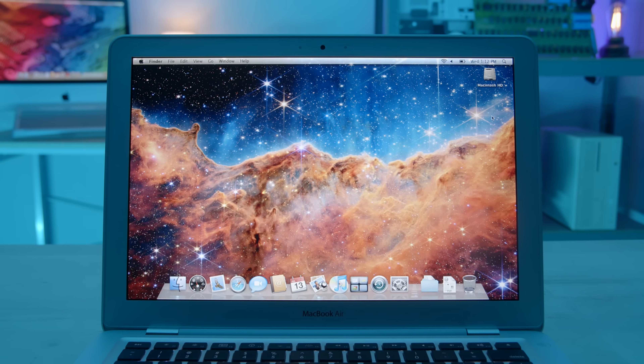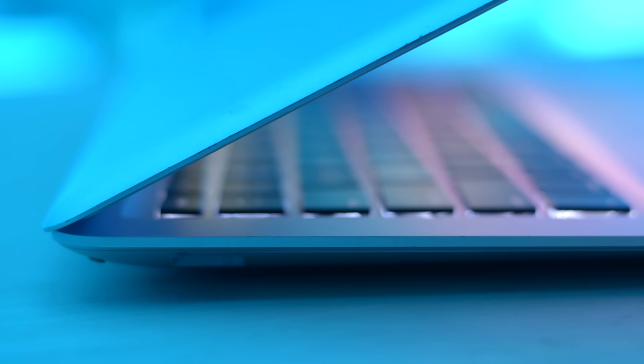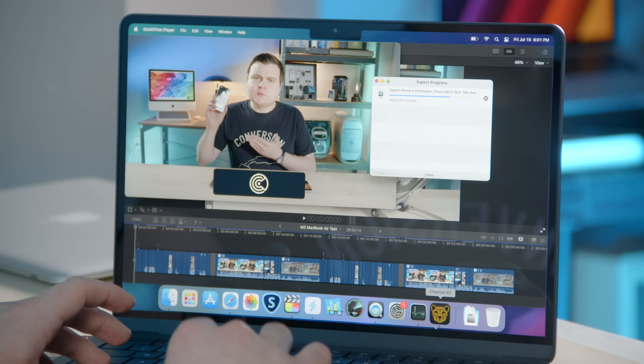I did another MacBook Air related episode, all about the first gen — it was a very nice retrospective, go check that out. To push this thing to its limits a bit more, I installed Cheetah 3D. I know from many years of using this program that it just uses all of the CPU power. It doesn't lag the computer, but it really uses everything to its full potential on the CPU — though it's not a GPU-accelerated app.